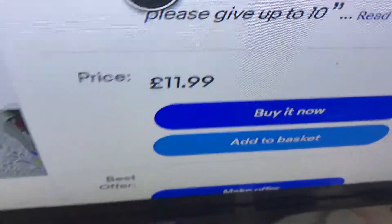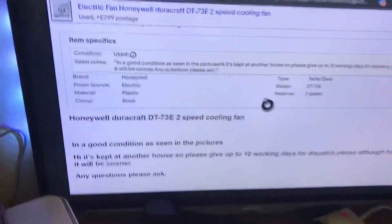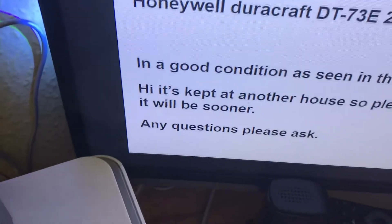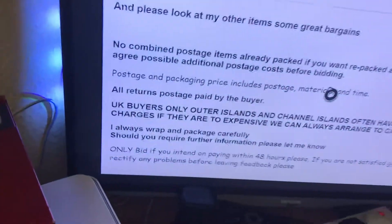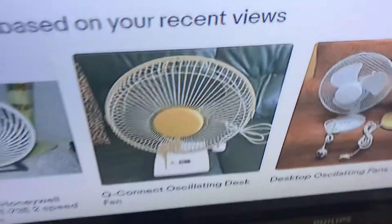That's the price there, and the postage isn't too expensive. There's quite a lot of information on the listing — it states it's in good condition. There's even more detail further down. It's the Honeywell Dirtcraft with the model number again. You can pause to read it if you want — there's a crazy amount of information on here. That's also the Q Connect fan I showed previously, which I also hope to get.